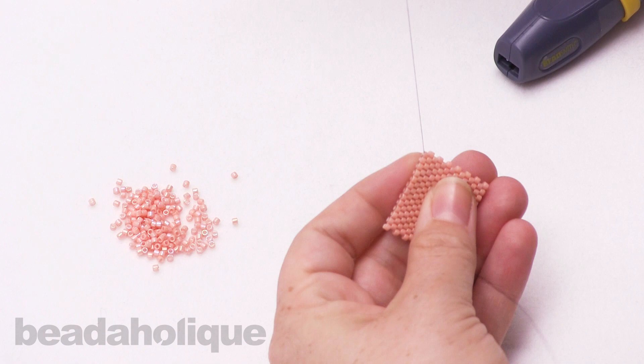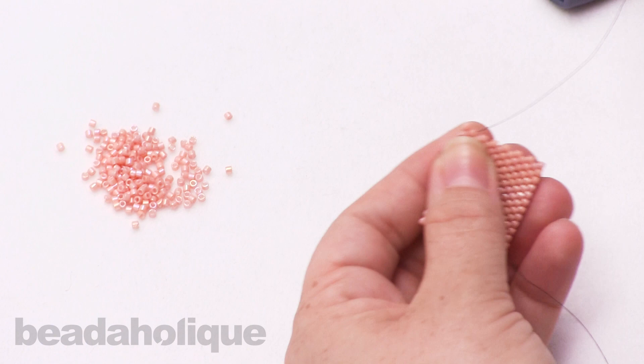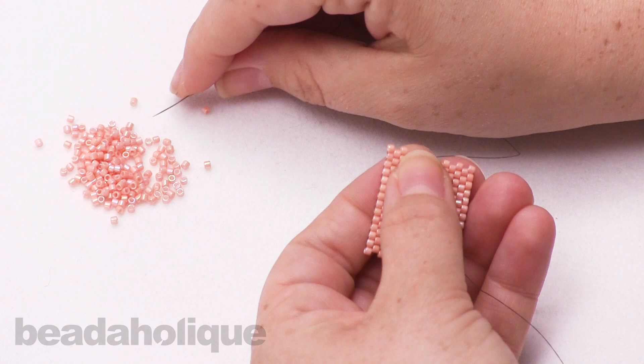I'm using a black thread so you can see my thread pattern, and I'm just going to start by adding a couple more beads in the natural progression of your pattern. What I like to do is tie off in the middle of the bead weaving — that way I don't have any little ends sticking out.